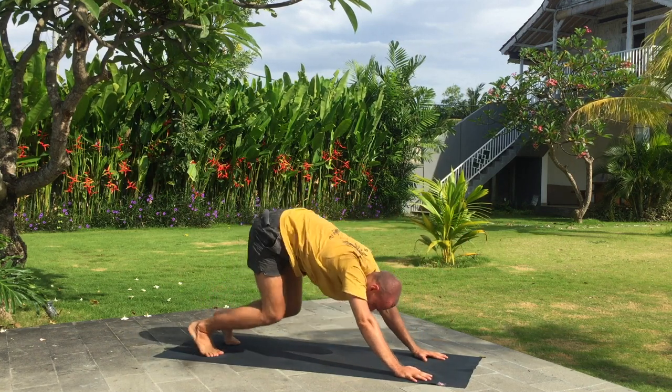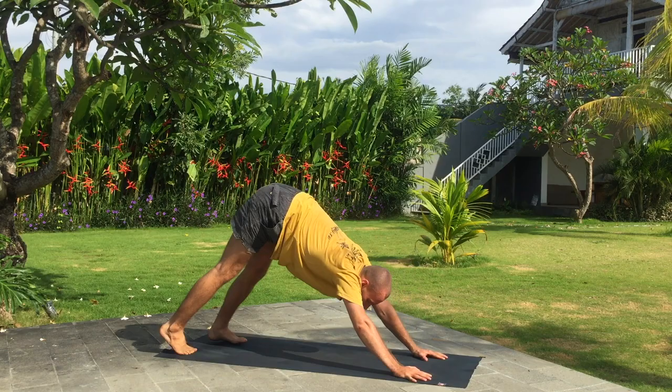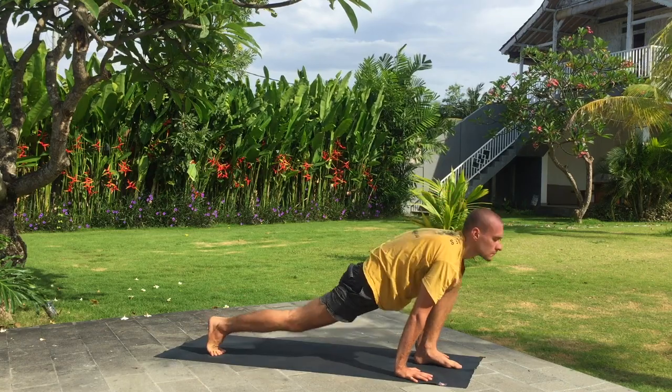Hold your breath. Knees, chest and chin down. Inhale, upward facing dog. Exhale, downward facing dog. Inhale, left leg forward. Exhale, fold forward.